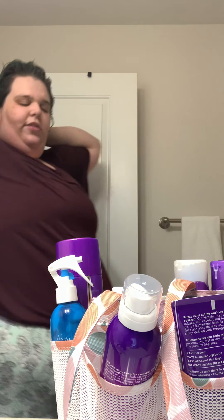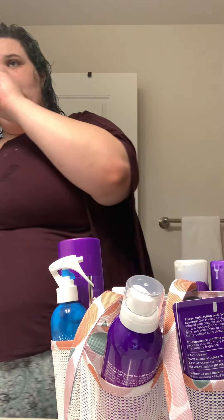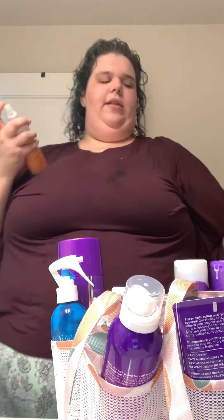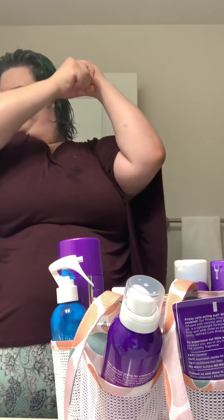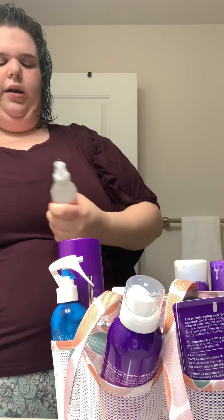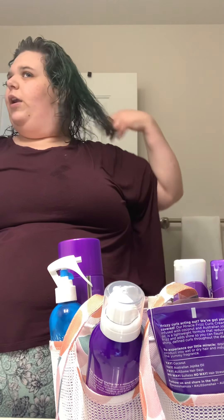I don't always do this, but for some reason my hair is really knotted today — don't ask me why, I don't know. So I'm going to spray a little bit of my detangling spray in it to help detangle my hair. I know a lot of people like to use brushes and whatever, but I try not to.